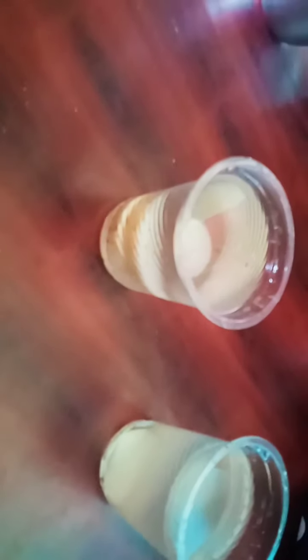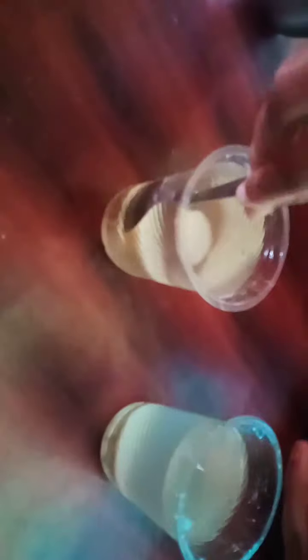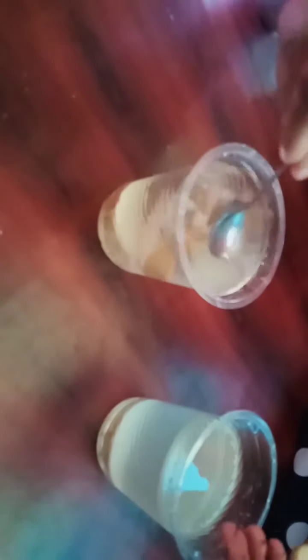Once finished, notice how different the potato pieces are. This salt water and this normal water.